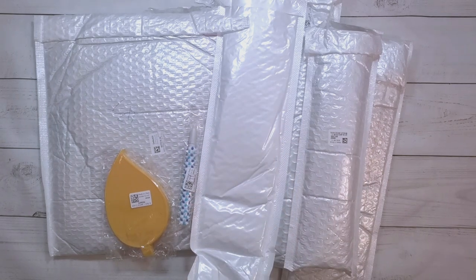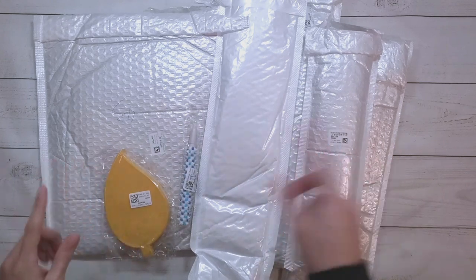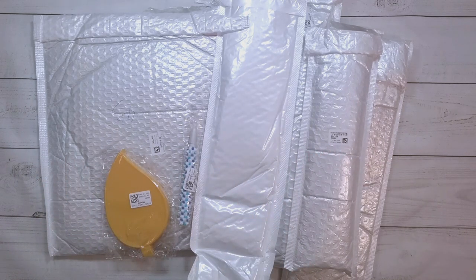Hello, welcome to another video. Today we're going to be doing an unboxing. This unboxing is from GBFKE — they did send me these items for review, so thank you to GBFKE.